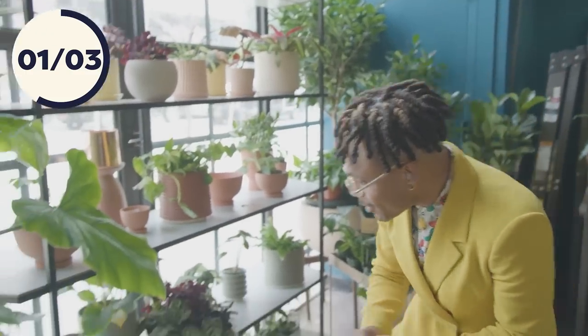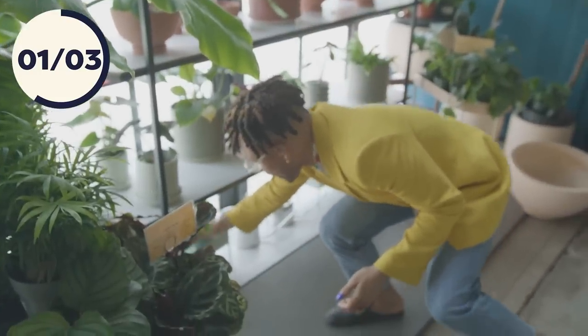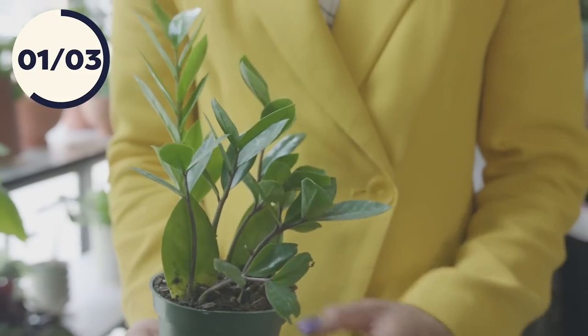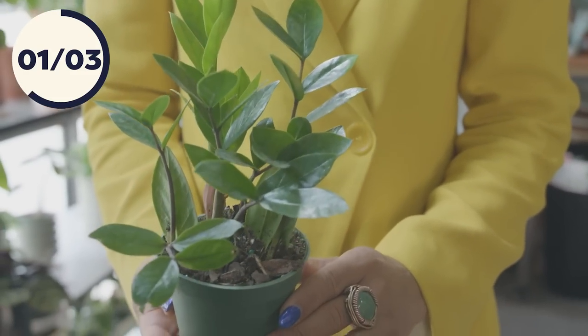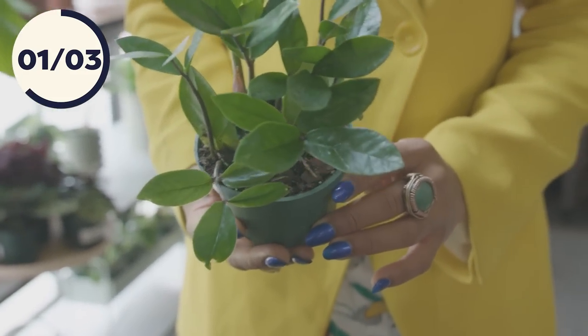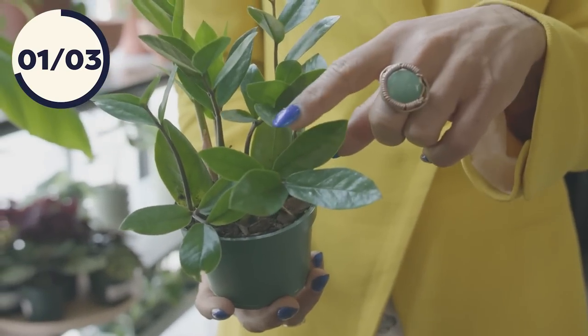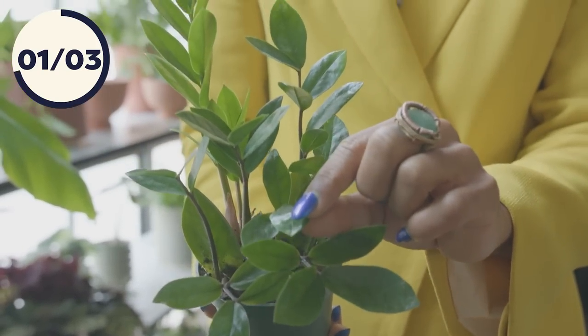Let's move on to one of my personal faves — the ZZ plant. She's one of my top three for a beginner plant parent because she's so resilient and easy to care for. You do want to get her in a brighter light situation, even though she can tolerate lower light conditions. Make sure that you let her soil dry out in between watering — she's adapted to tolerate drought, so you do not have to water this queen as often.